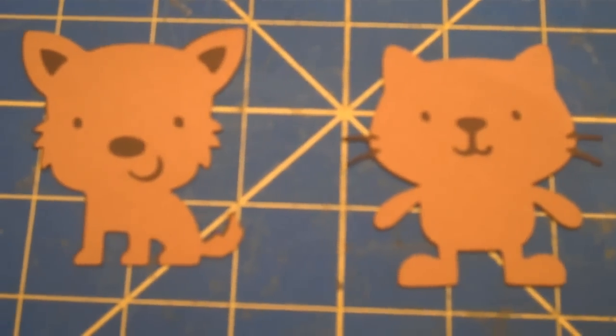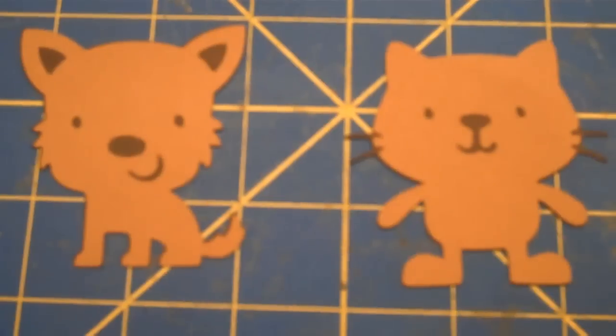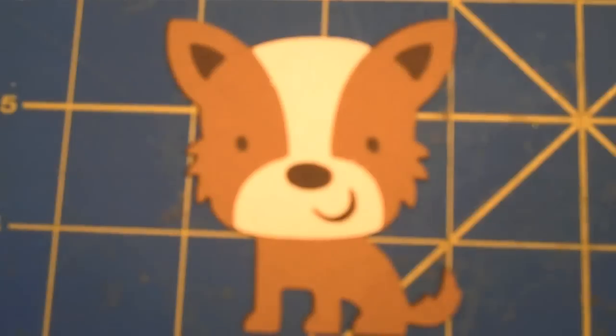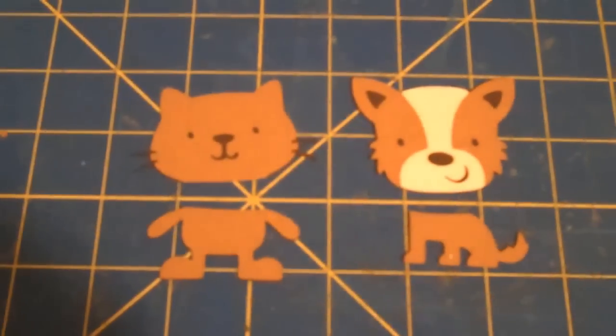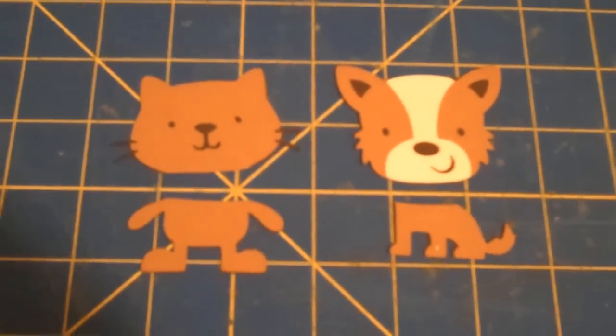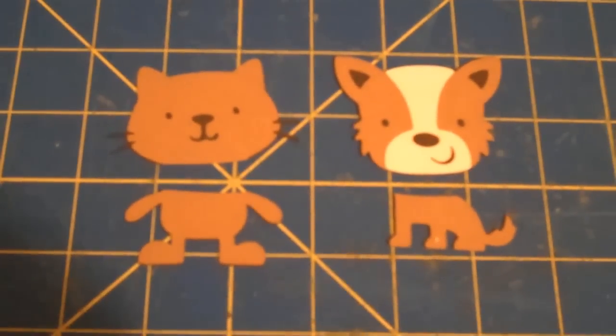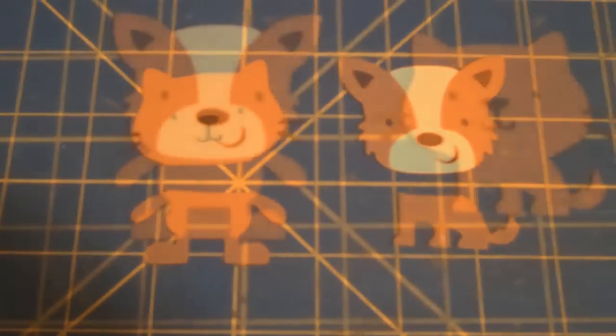I just added layer 1 to both of my images. I just added layer 2 to layer 1. I've cut the heads off of both of the critters that I've made — the cat and the dog — and I'm going to show you what I can do with them once I've done that.